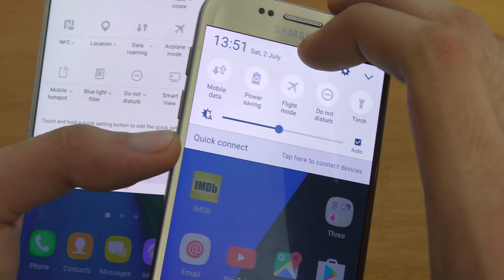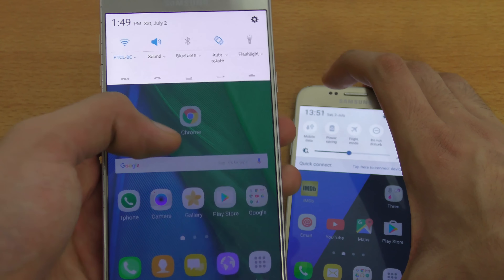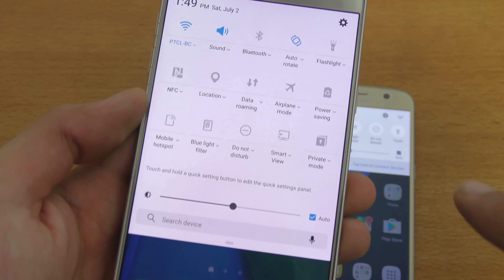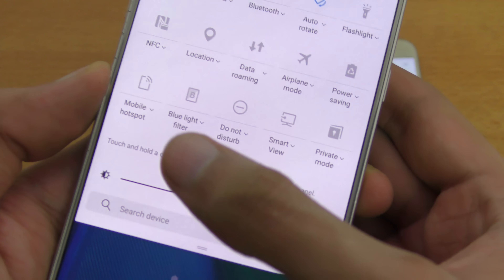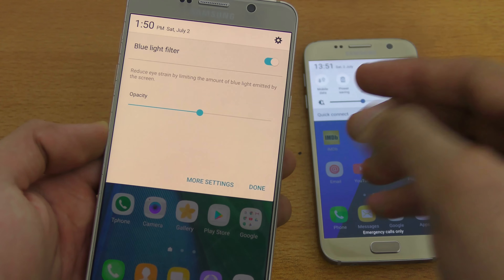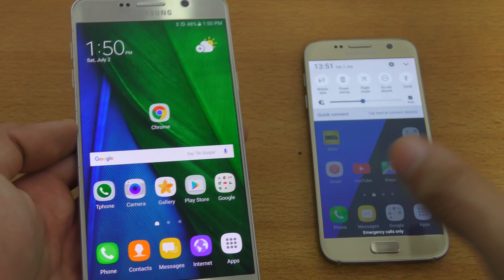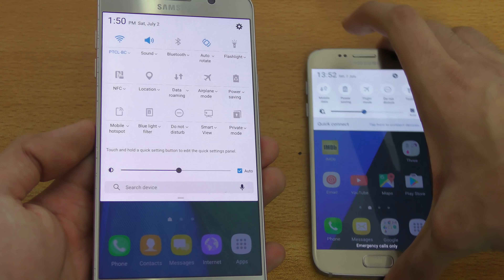On the old UI, you have to swipe all the way to the end to access all the other settings. But now if you swipe just a little, it gives you the top settings, and if you swipe all the way down, it gives you the whole settings view — power saving and all those settings. There's also a new setting called blue light filter, which is a night mode feature similar to what we have on iOS 10. You can edit the intensity and schedule when it automatically turns on. It's a new addition that will make its way to the S7 with a future update.